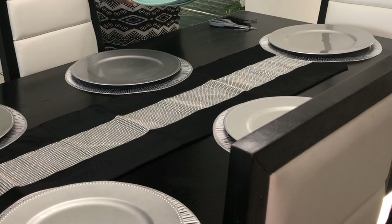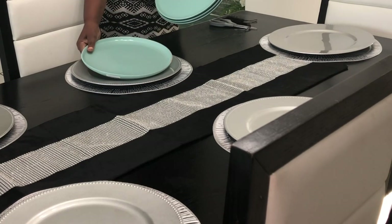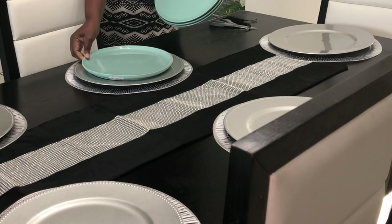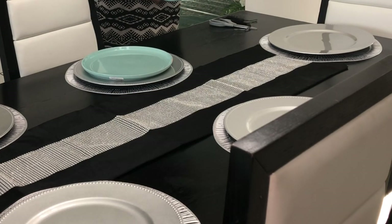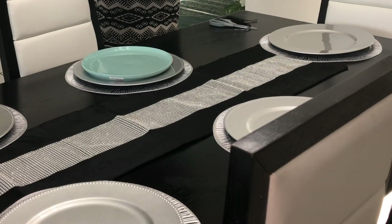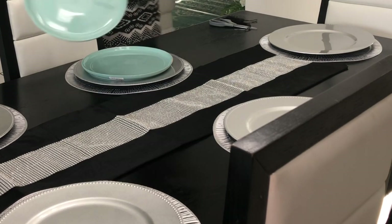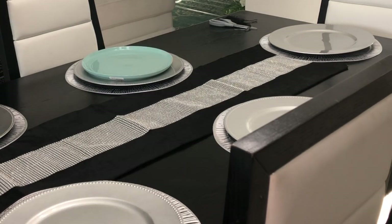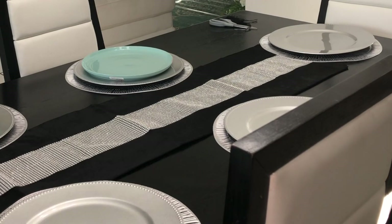I'm going to use this plate — I want to say it's like a sage green. I got these plates from Home Goods and I was only able to get my hands on four. I looked everywhere for more and wasn't able to find them, so I'll just use these four.